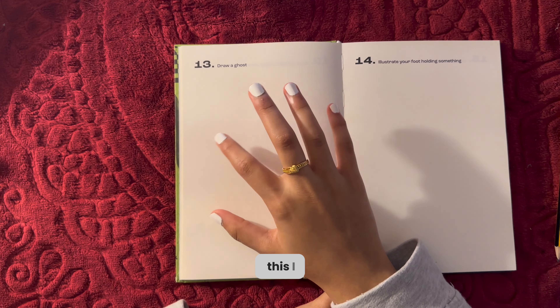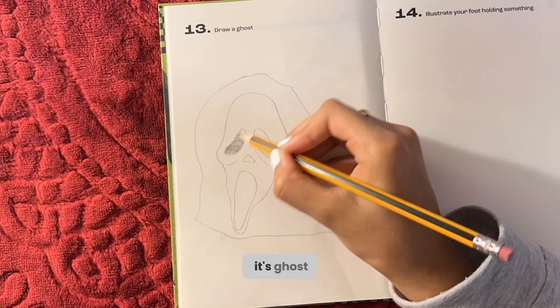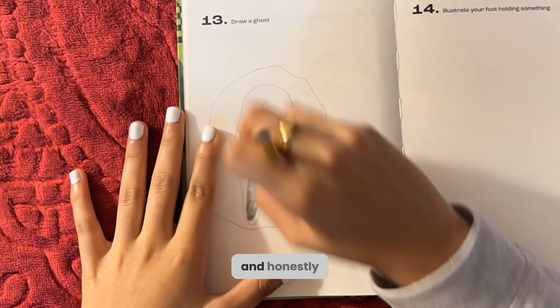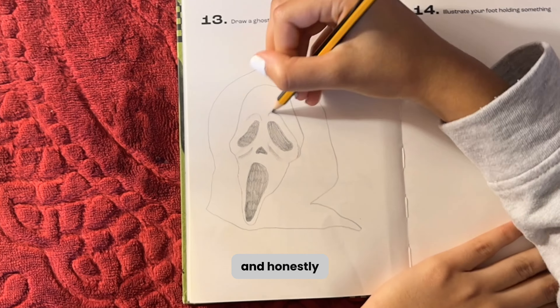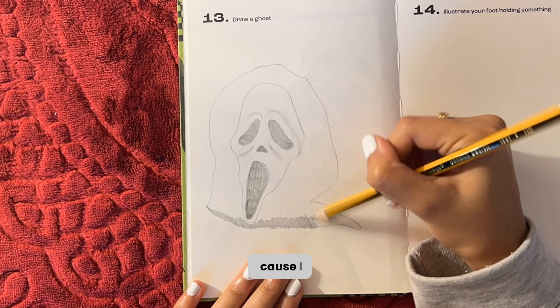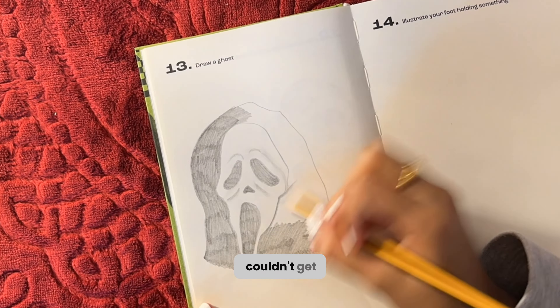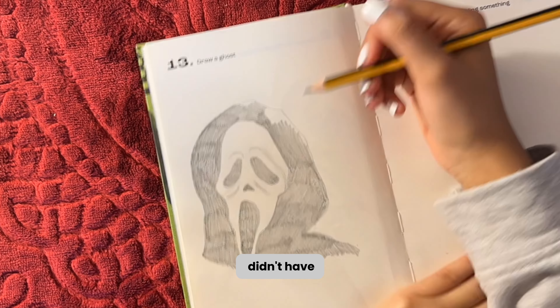As soon as I read that I was like, I know who I'm drawing — it's Ghost Face, because that's the first thing that came to my mind. So I'm doing that, and honestly it wasn't my favorite because I just couldn't get the shading right.